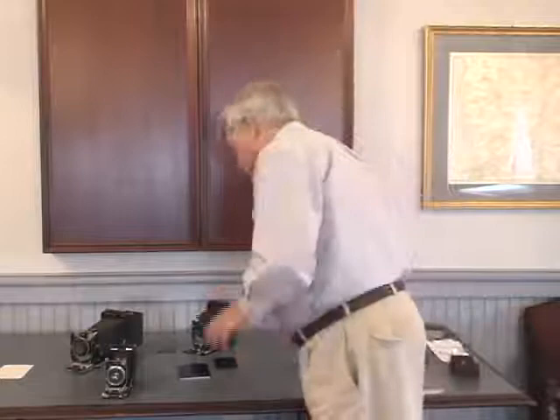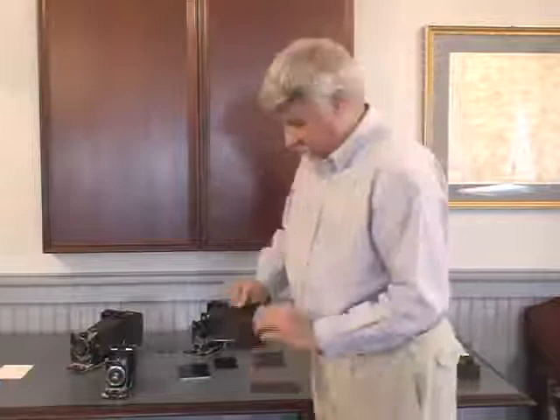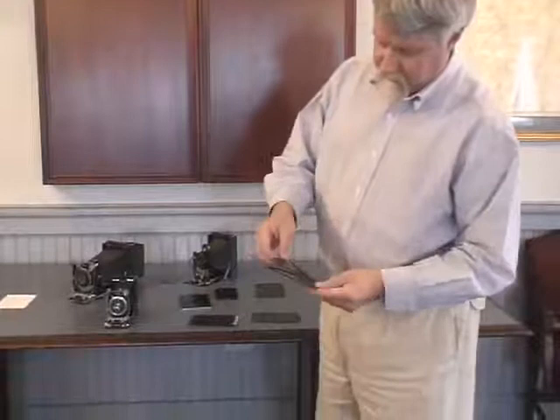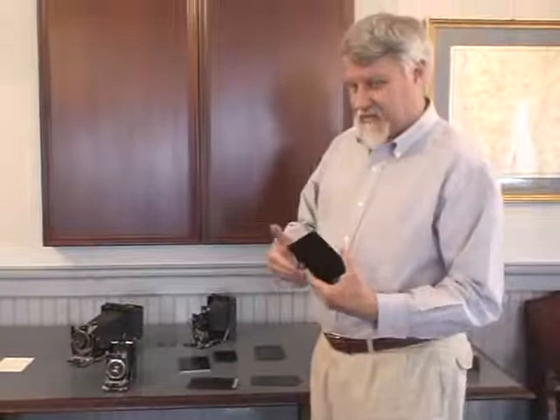This back was made for 9x12. In the case of 3¼x4¼, there were adapters. I pulled the sheath out of the film holder — this is in fact a 3¼x4¼ sheath, it's slightly smaller. That sheath would fit into this little frame that brought everything up to 9x12. There are various ways different companies did this, and different companies had different solutions to the problem.